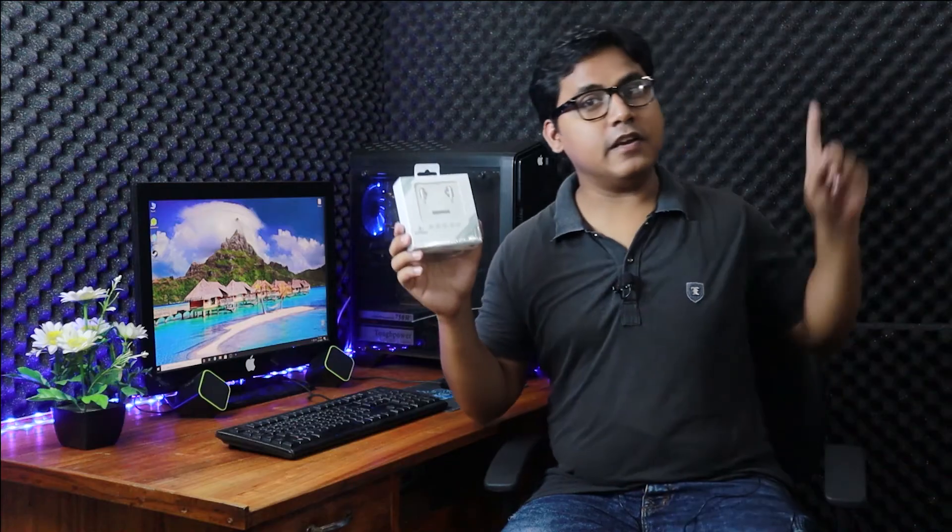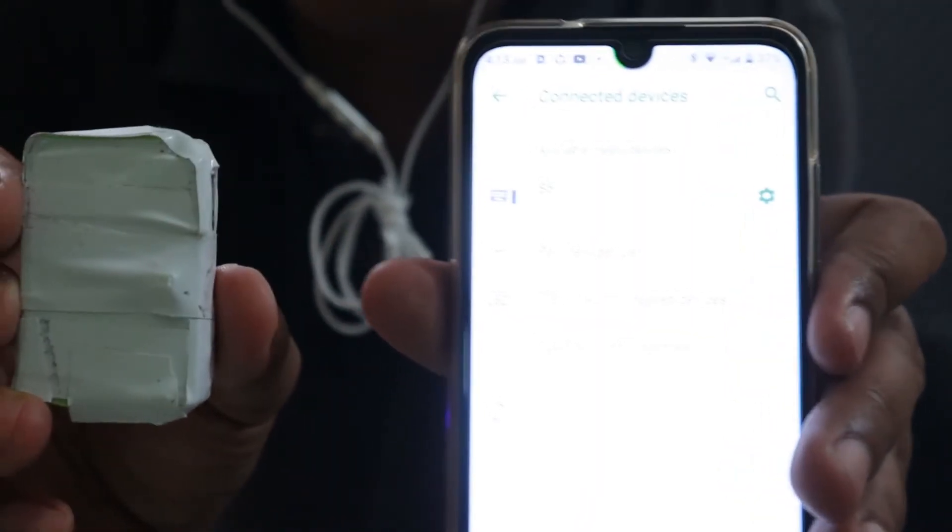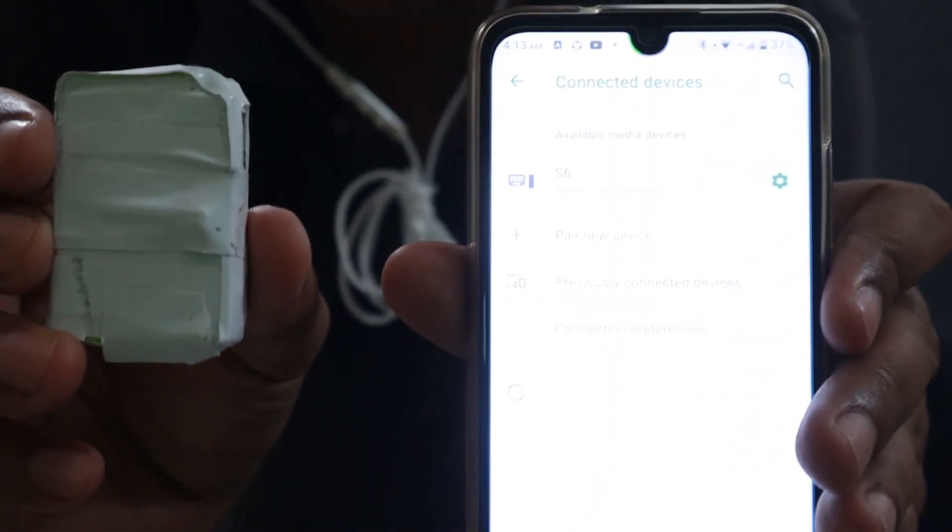You guys remember this headphone from Walton? Its name is Walton Foo. If you haven't seen that review, you can click here. It has 90 percent charge. Wow, it's working like a charm!